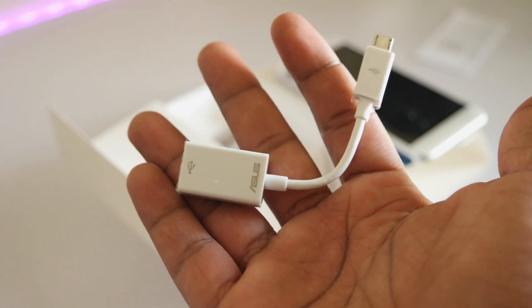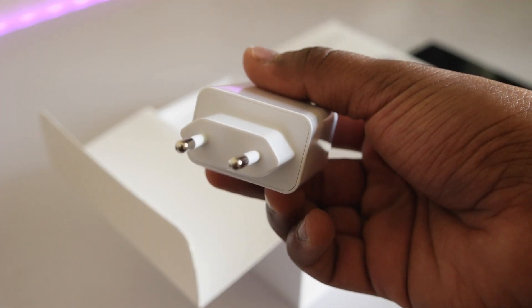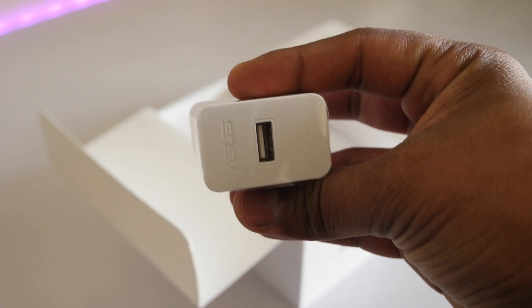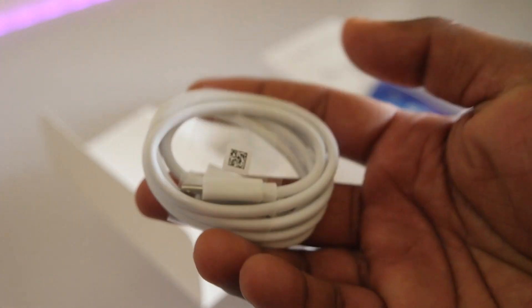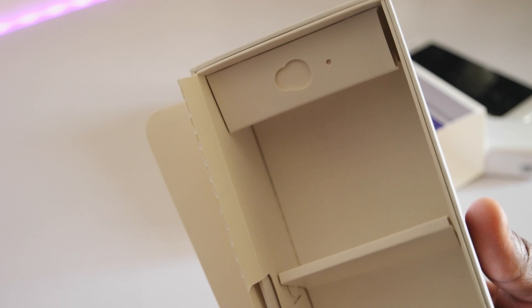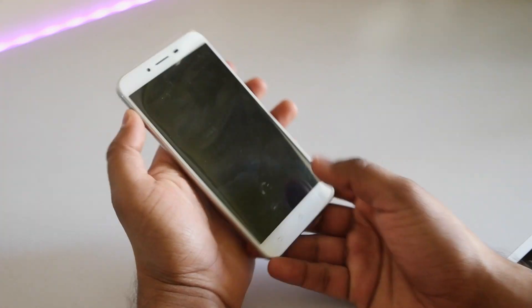Inside the box you get an OTG cable that can be used for charging other devices as well as connecting a pen drive. You get a 5V 2A travel adapter for charging the device, a USB to micro USB cable for charging and data syncing, and a SIM tray ejector pin — which in my case is missing because this is a review unit.